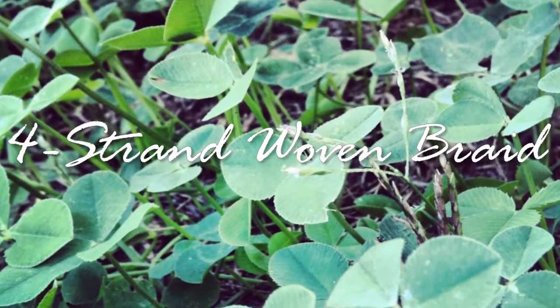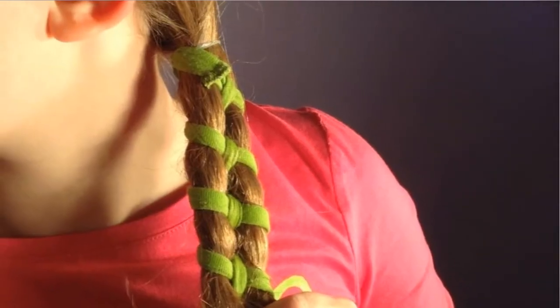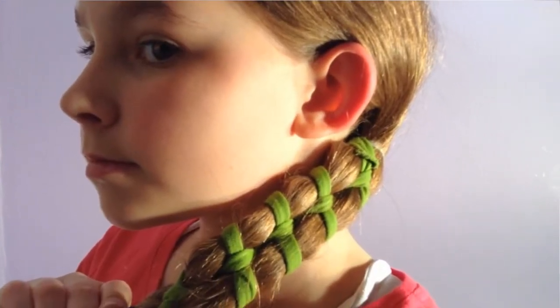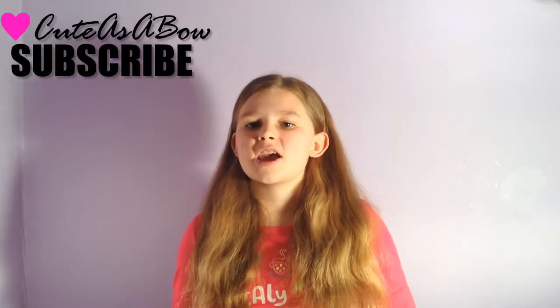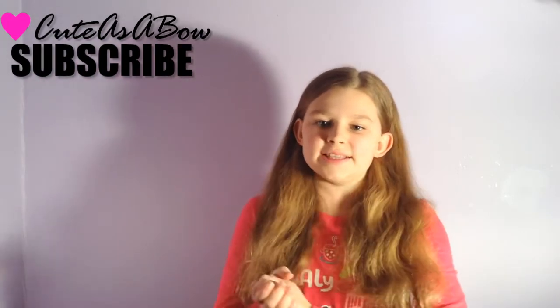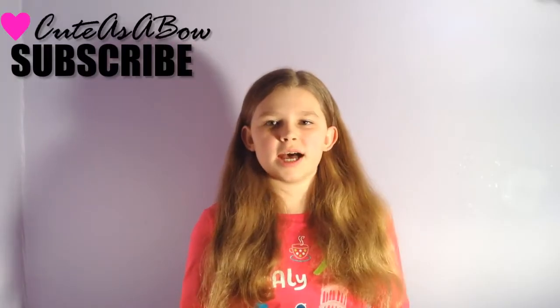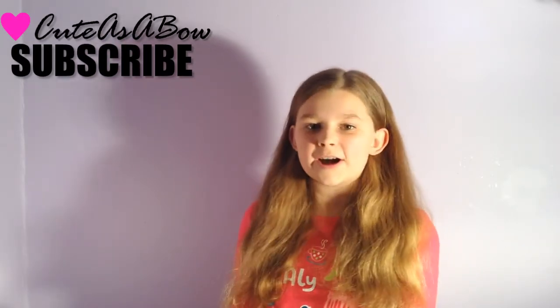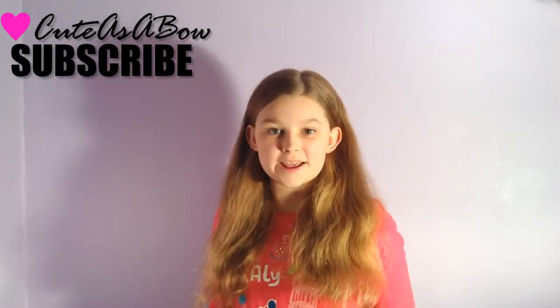Hey everyone! Now I know it's a little too late to make a St. Patrick's Day themed video, but this hairstyle was so cute and it's not only for St. Patrick's Day, but for other holidays too, that I just couldn't wait to show you guys! The ribbon does not have to be green — it can be whatever color you want. I just chose green because it reminds me of spring, and spring is right around the corner. So let's get started!